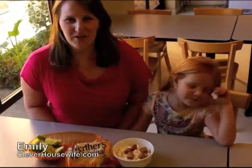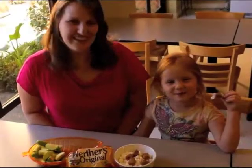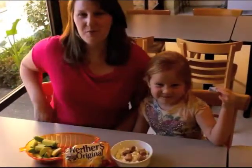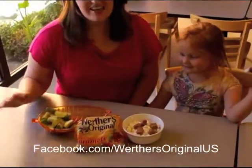Hi, I'm Emily Lyon from CleverHousewife.com and today I'm here with my little helper, and my name is Brielle. Today we're here with a new product just in time for fall called Werther's Original Baking Caramels, and these are delicious. They're made with real butter and real cream and they're really easy to open.